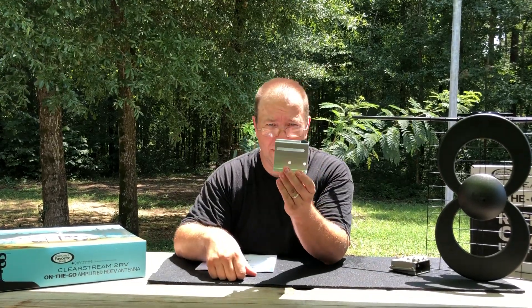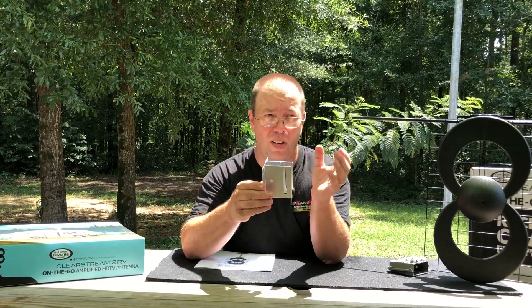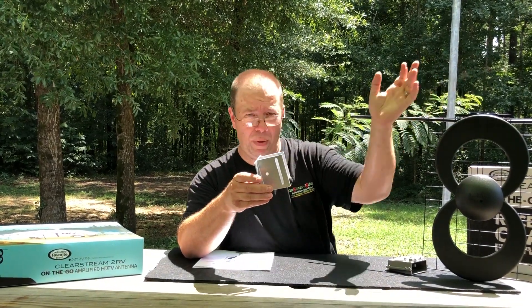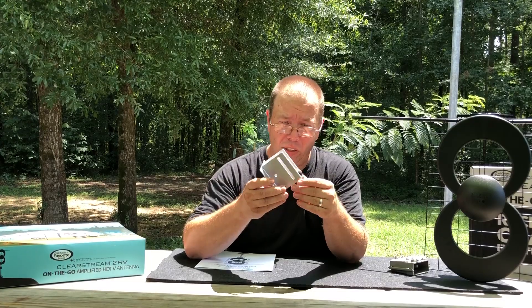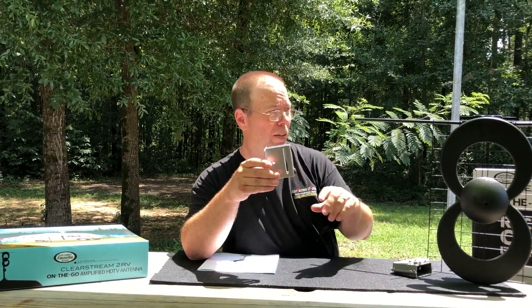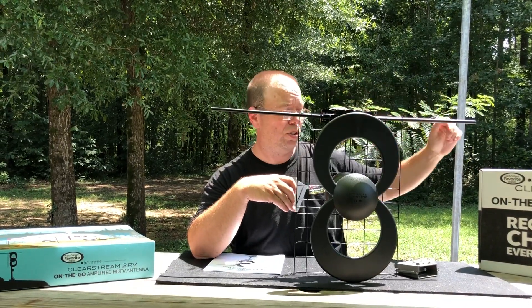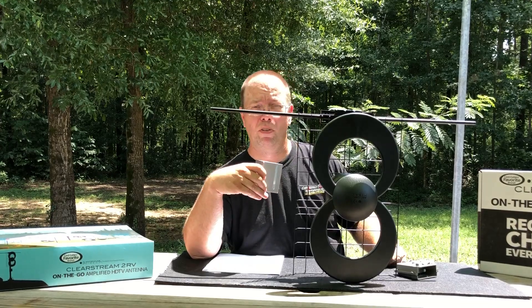But the secret is this bracket. This bracket allows you to use that same Elevating Mast, take off that old style Batwing looking thing, and use this instead. It attaches to the arm — they provide you with the bolts to do it with — and then the Clearstream 2V attaches to it, and you can start pulling in channels from real far away.